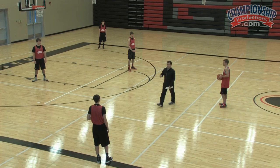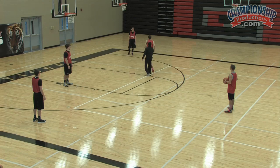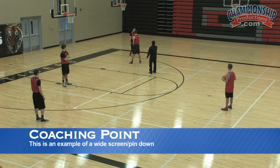When you catch it here, go to the wing and freeze, and now our action is going to happen. What we want to do on this play is down screen for our two man right here. Wide base — this is called a wide screen down, a wide pin down, right out of our inbounds play.